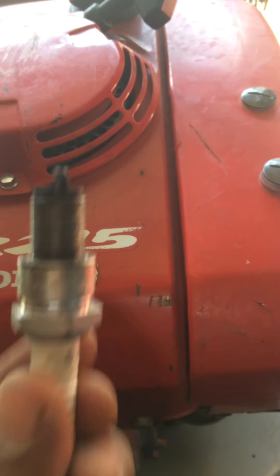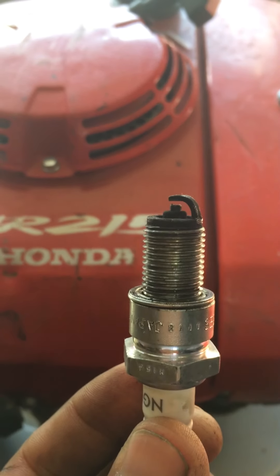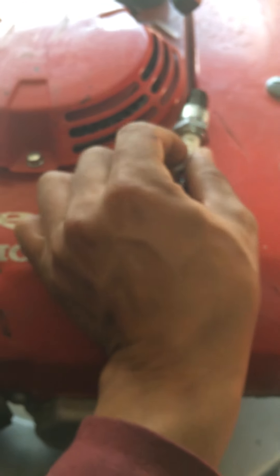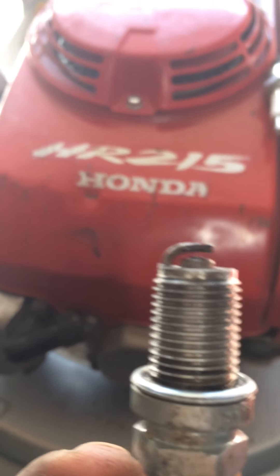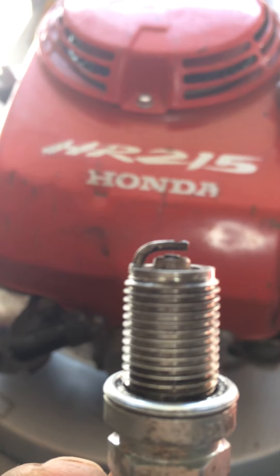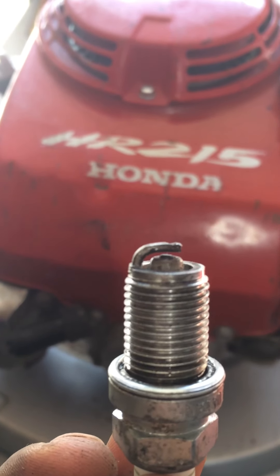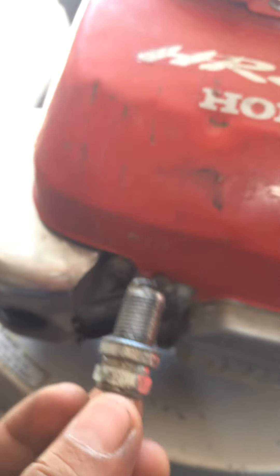I just want to show you guys — I'm curious myself to know if this works or not. I'm gonna leave this one right here — this is the good one, you can see the electrode sticking out. And here is the other one from the previous video that doesn't have the electrodes sticking out, so you can see it's totally flat. I'm going to put this one in.